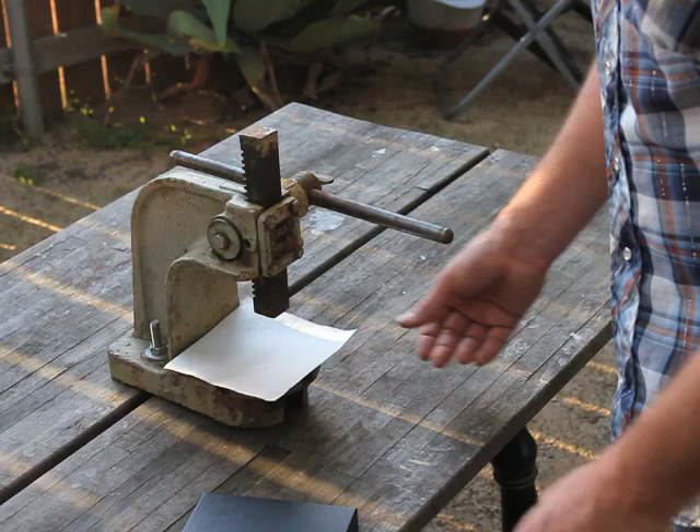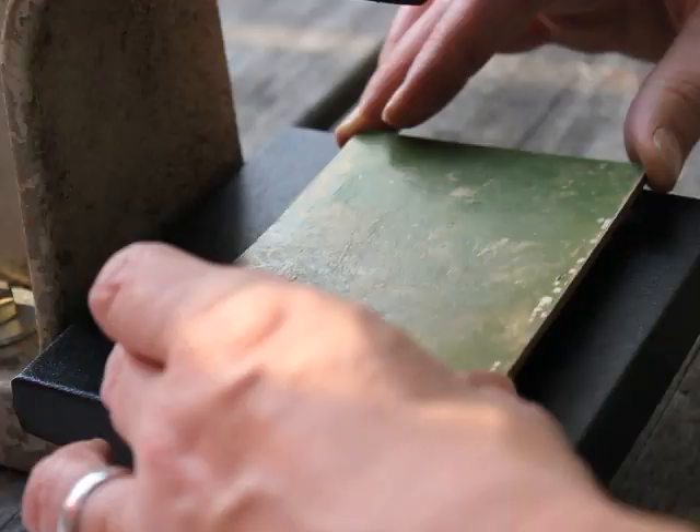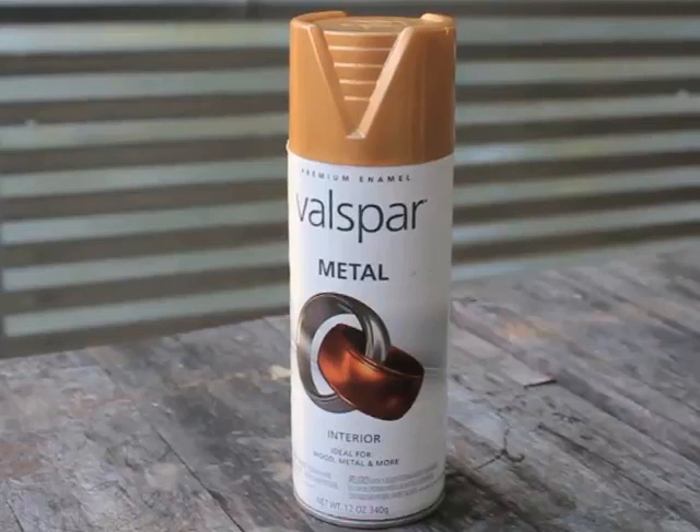I placed a protective sheet between the press and the lid to shield it from any rust or dirt. This size press proved to be perfect for the project. The lid fit like a glove and left lots of room for the leather. I set the tool in place and applied lots of pressure. It didn't take long to get a solid emboss in the lid.